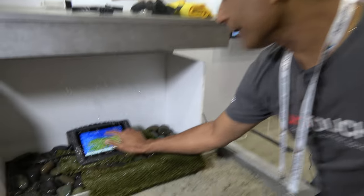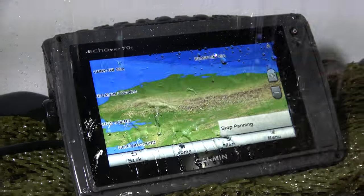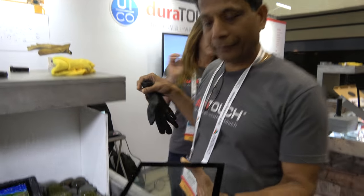We not only make it work, we make it work really well with pinch and zoom, with touch, the panning on the screen. We actually also make it work with gloves — with gloves and water together. And this is the 7-inch screen.